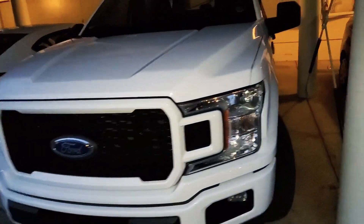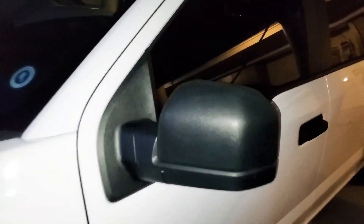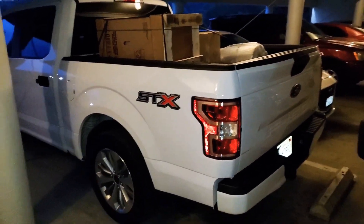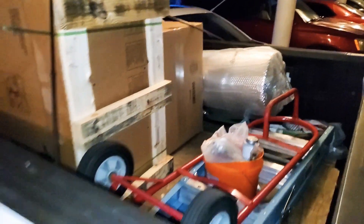I decided that I really like this truck and I'm going to keep it. This thing has been treating me very well, very comfortable, and I have kept it in pristine condition.